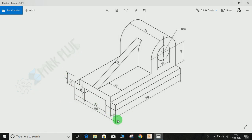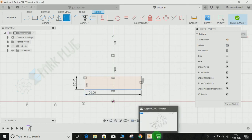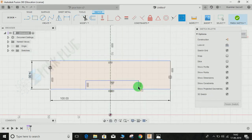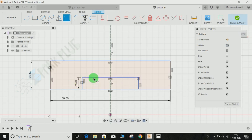The outer dimensions are 100 by 24, so press T for Dimension, make this 24 and make this 100. As you can see it's divided in half — that is 12. A cut has been provided here of 52 by 10, so draw another rectangle, make it symmetric to the construction line. Press T for dimension, make this 10 and make this 52. This is going to be pocket one.